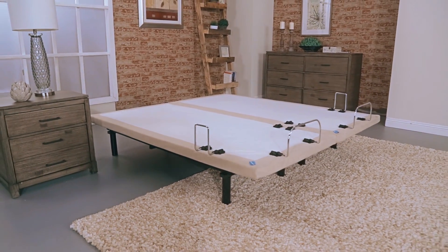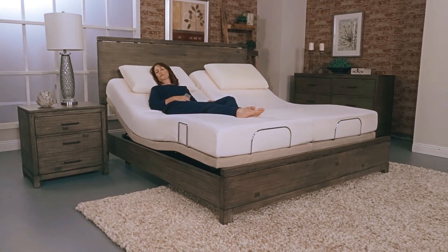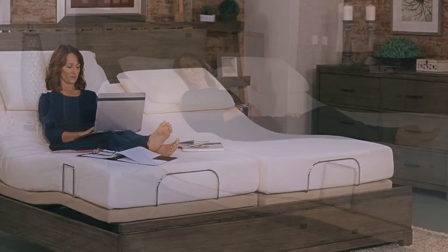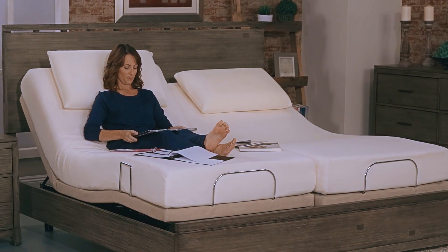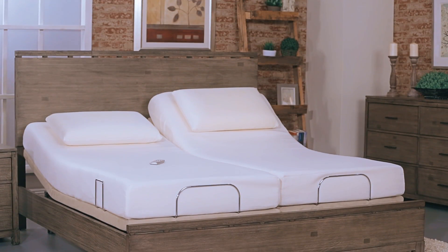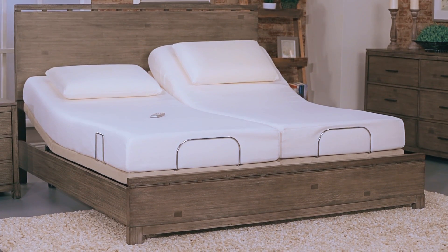The SleepScience Adjustable Base is the perfect sleep system. Continue to manage your busy life while experiencing unsurpassed comfort — while reading, watching television, working on your mobile devices, or just relaxing during family time. Adjustable beds are redefining how all ages relax, sleep, and live.